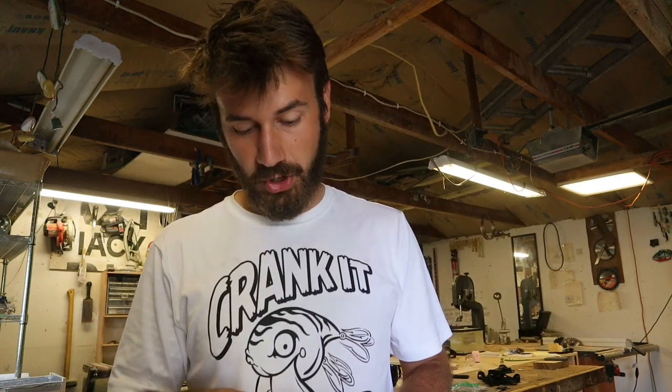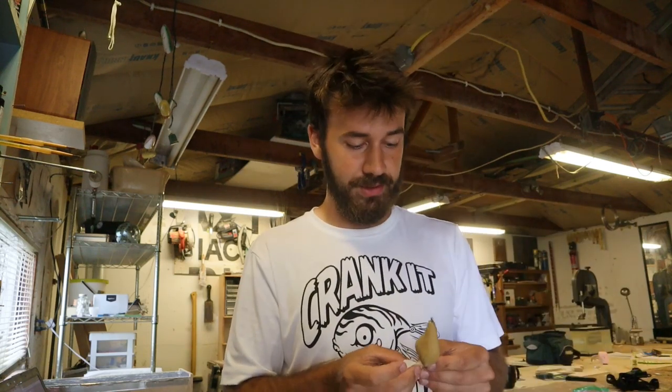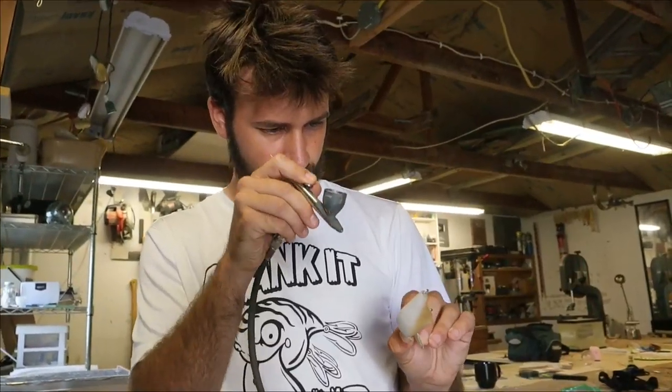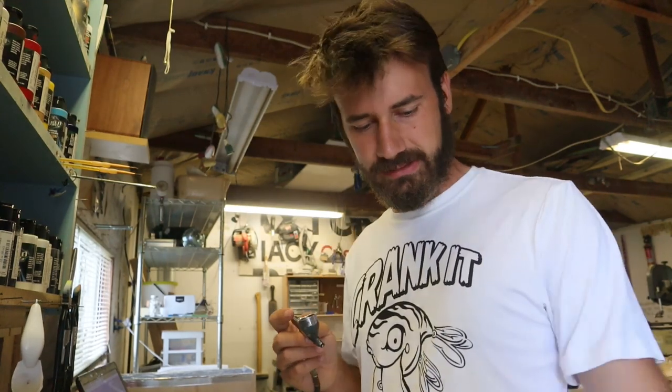I haven't given a single thought to what I want this to be. What am I going to paint this? I'm going to tape off the lip and think — what do pike like? There's a lot of shad in that river; you see them being chased by pike all the time. I'd need to go bright because that river's dirty. Let's go with a really bright shad — starting with white. Maybe a blue and chartreuse, like a sexy shad — something like that.